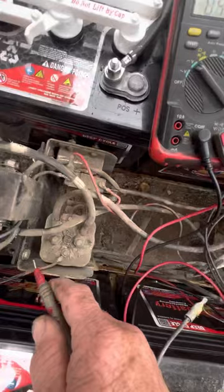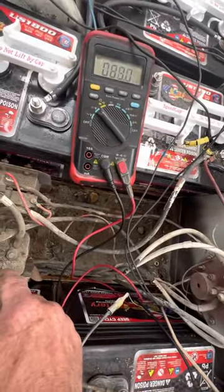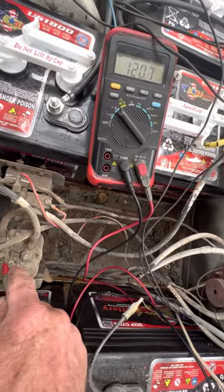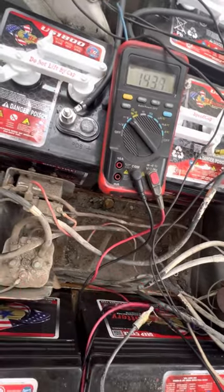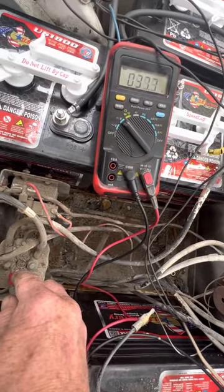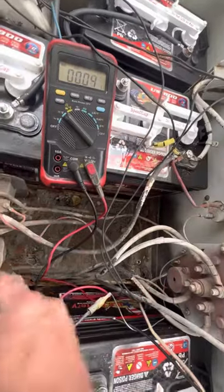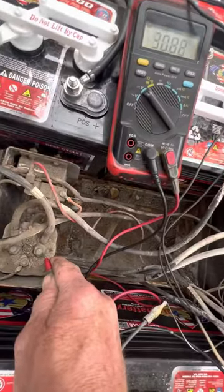You want to come to your solenoid motor on your two big posts. One side comes from your main battery positive, so make sure you got the same voltage there — 37.6 there. Back on the main positive, same thing. Then on the side it goes through the solenoid motor.